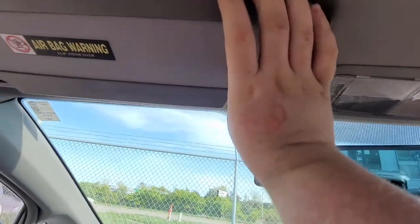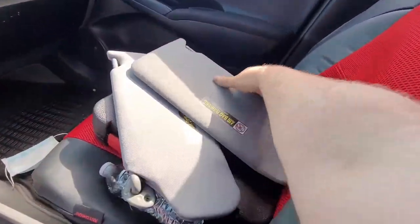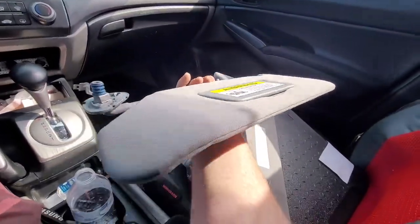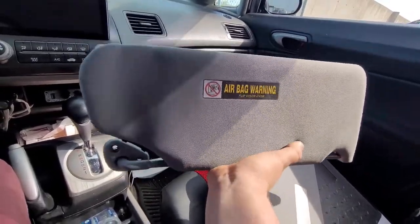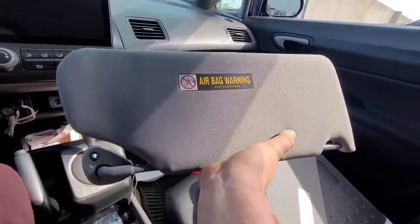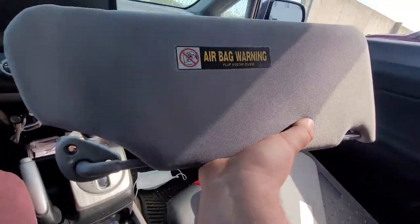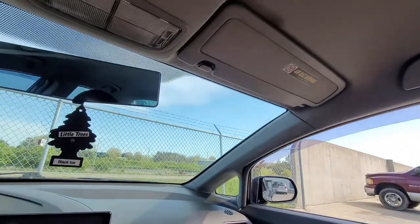But I'm not using Honda Civic visors. I'm using visors from a completely different car. These visors came from a 2006 Acura TL, and I did test to fit them in the junkyard. I'm going to prove to you guys right now that these will work. You'll get much better quality, bigger, wider, and extendable visors in your 8th gen Honda Civic.